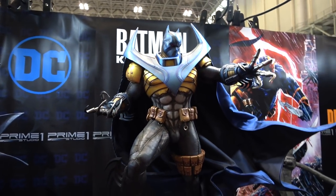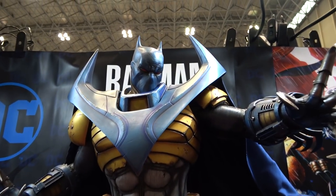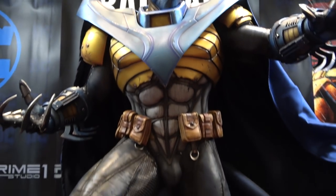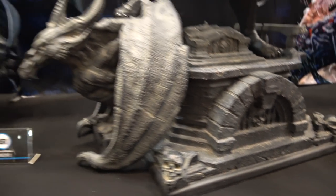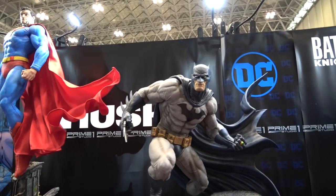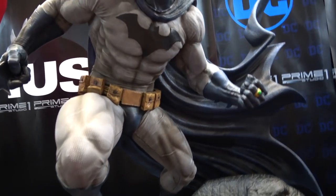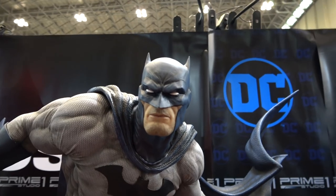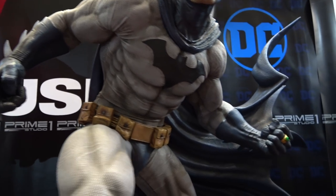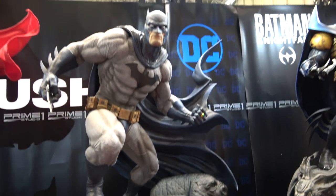And then we have the Nightfall Batman — I really like this one as well. Here we go with the Hush line — really, really digging this Batman in person. I love the adjusted pose. Look at the portrait, beautiful shading on the piece. She has a Kryptonite ring now. Very, very awesome.